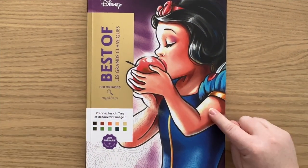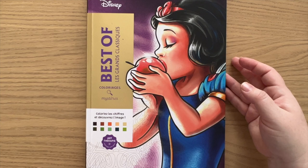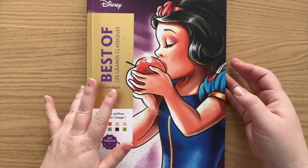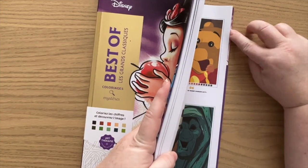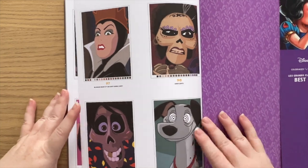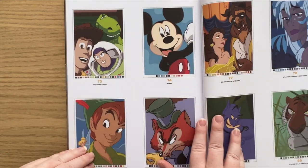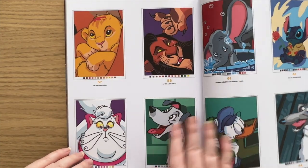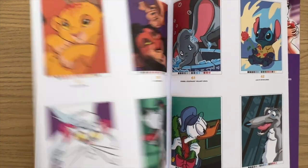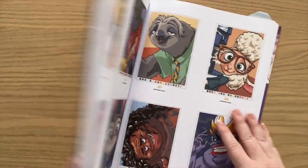Then we have — this is actually the first one I bought — the Best of the Grand Classics colour by number, because I wanted to get a feel for the books. Look away now if you don't want to see the solutions, but this has pages from a lot of the different Grand Classic volumes of these colour by number books. Okay, I'm going to close that up now.